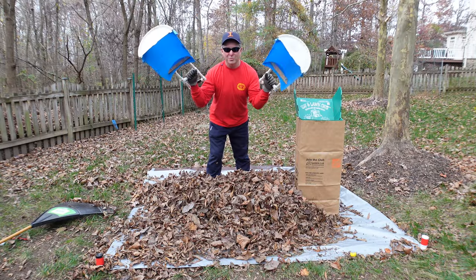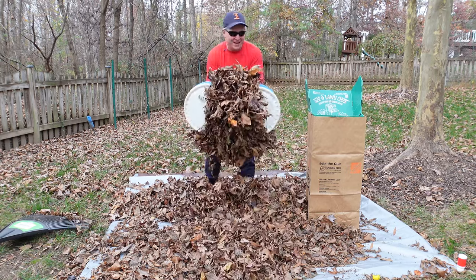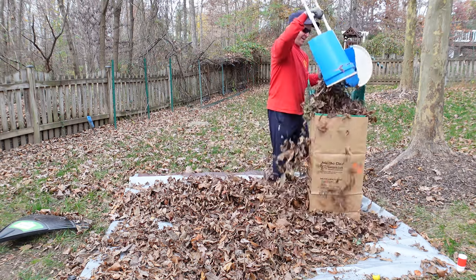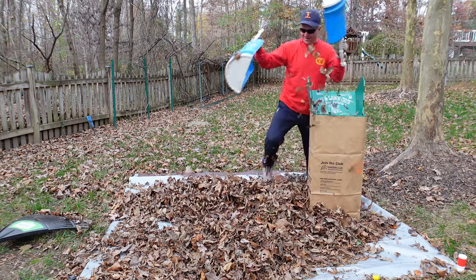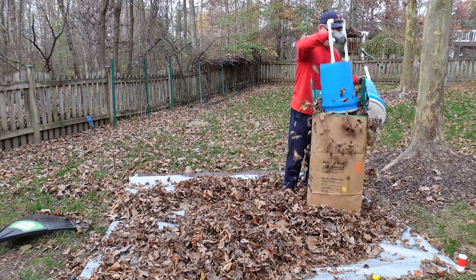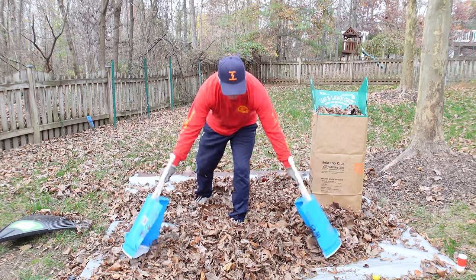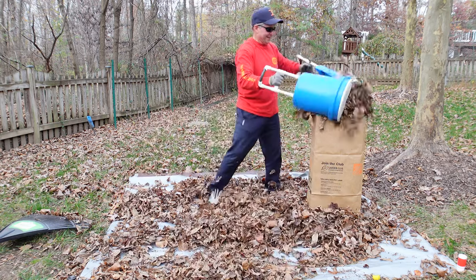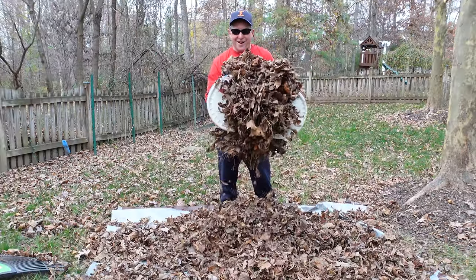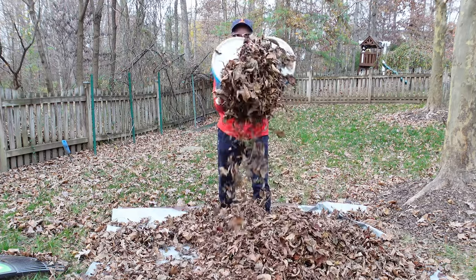I challenge any commercial leaf claws to pick up as many leaves as this guy can. And then tamp them down. These things are absolutely great and pretty much indestructible — say nothing about how much fun they are to use.